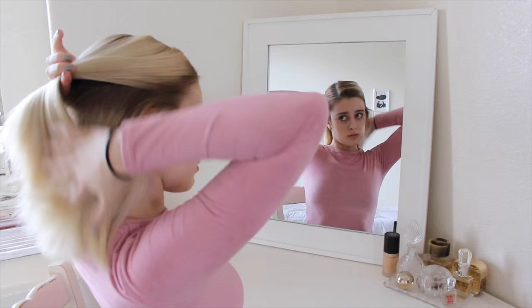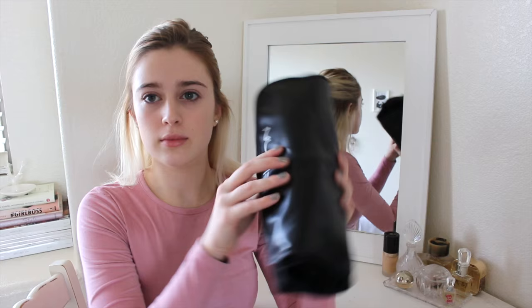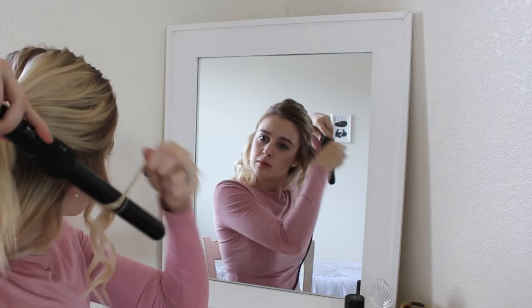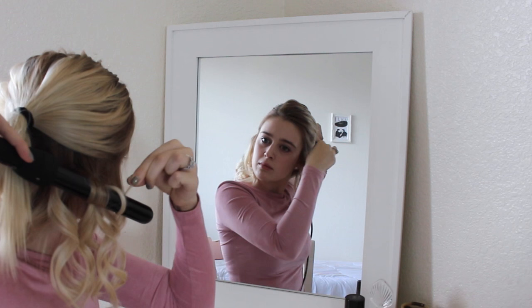I'm going to start by doing my hair and curling it. I like to section it off in three sections. For my curling wand today I'm going to be using the Numi Curl Jam Set, which comes with three interchangeable barrels and a straightener. I'm going to be using the middle, medium-size barrel. I take really small sections of my hair, wrap them around the barrel, and only hold it for a couple of seconds, then let it go. It looks like tight ringlet curls at first.